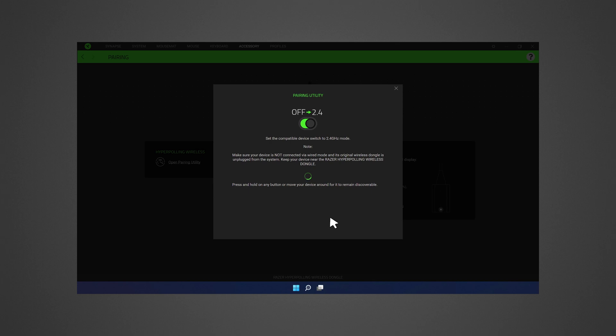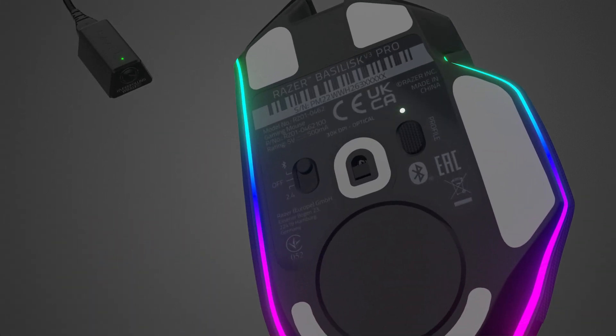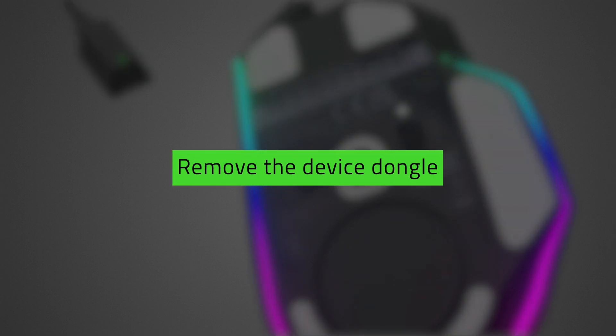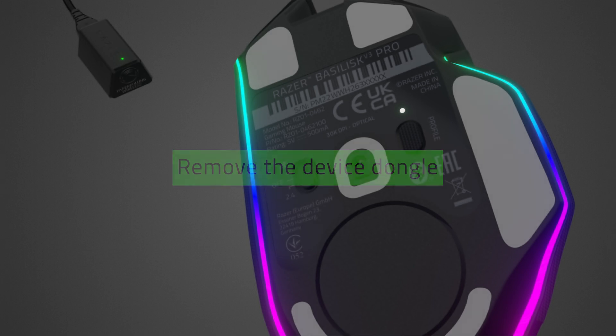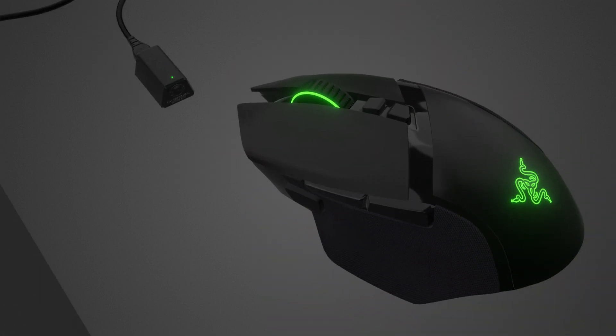Set the compatible device switch to 2.4GHz mode. Note: ensure that the device is not connected via USB and remove the device dongle if it is connected to the system. Press and hold any key on the device until it is discoverable. Make sure the device is near the HyperPolling Dongle.